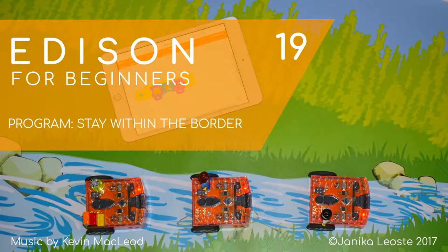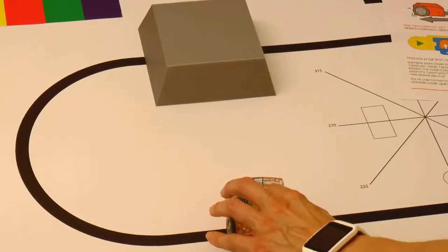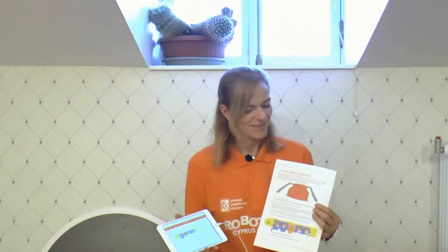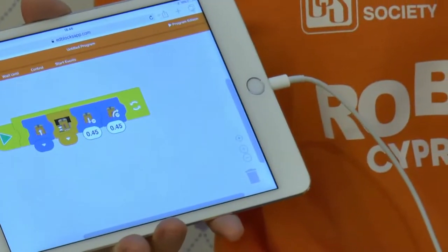Stay within the border. In the last video we taught Edison how to react to obstacles. In this video we will create a program which keeps Edison inside of a black border. Also use worksheet number 19.